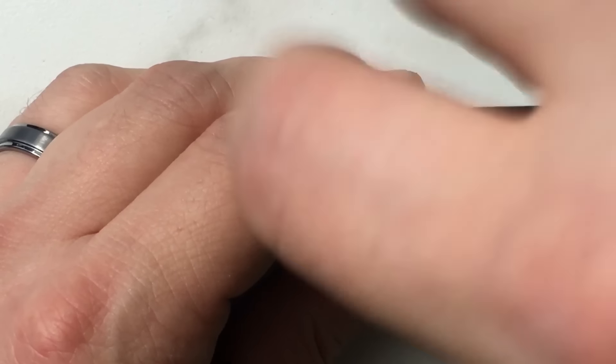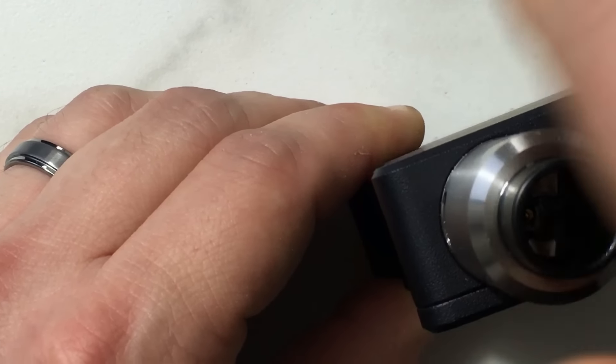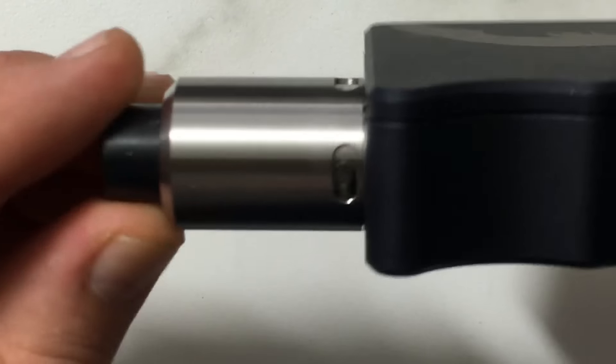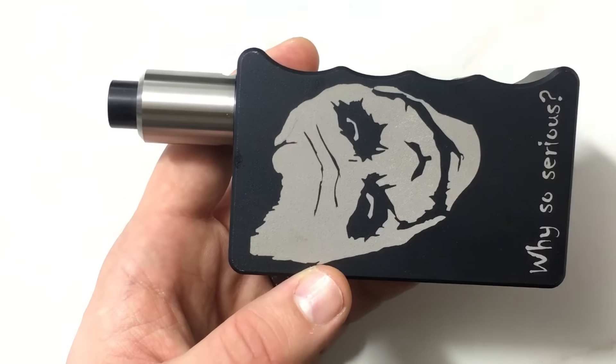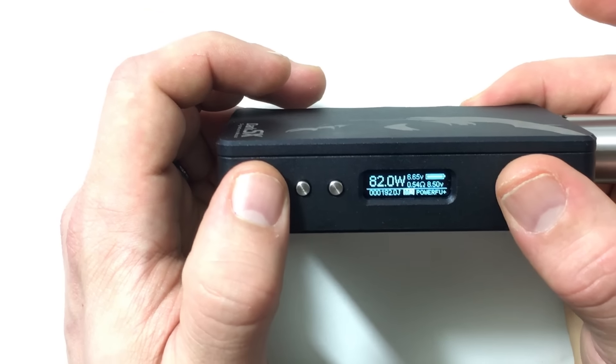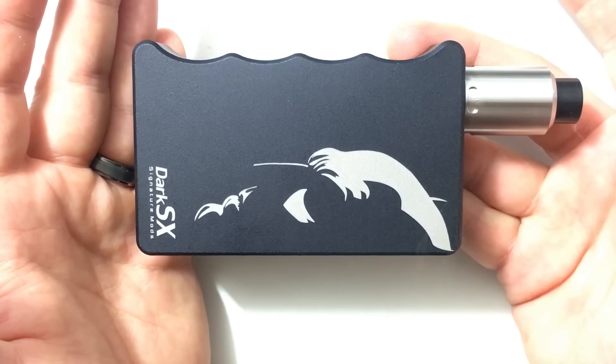Let's put this Tsunami RDA on here. You can see it's just beautiful on that 510. At 82 watts you can see exactly what you'd expect. Beautiful.